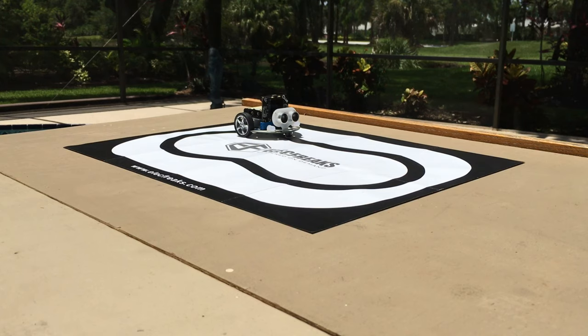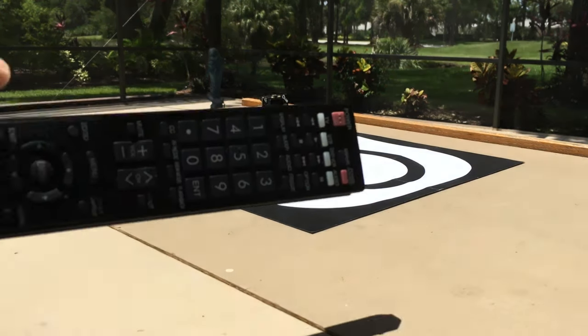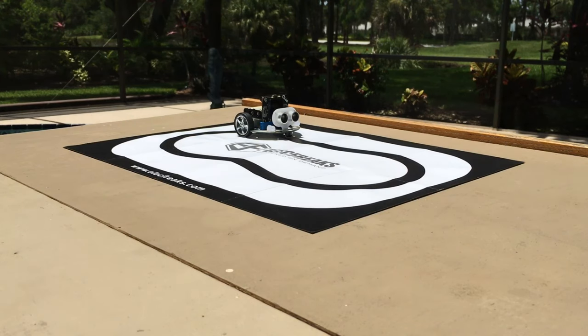The first demo is the IR controller example. It uses any IR controller to read codes and assign them to trigger actions. I'm using a TV remote. It works best indoors, but we'll give it a try out here. I notice the sensor outside requires a better line of sight than inside.